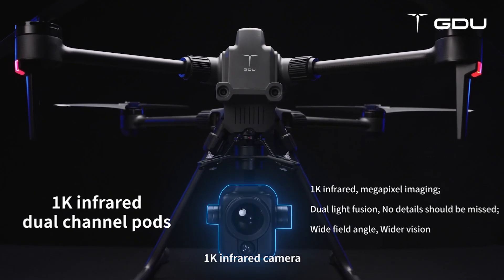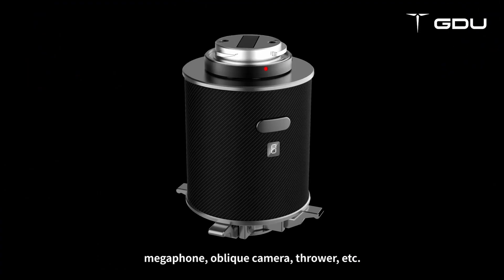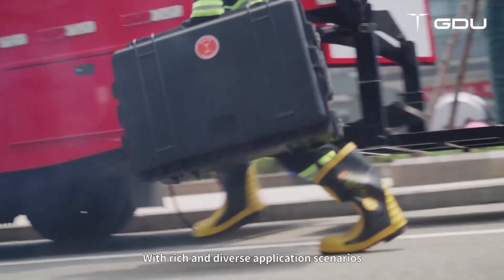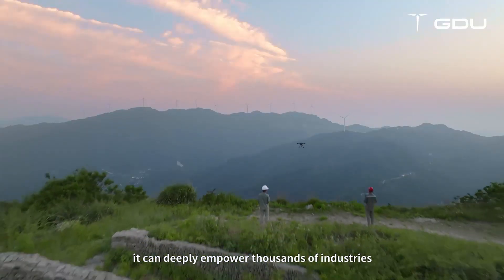1K infrared camera, megaphone, oblique camera, thrower, and more. With rich and diverse application scenarios, it can deeply empower thousands of industries.